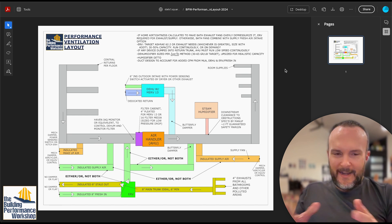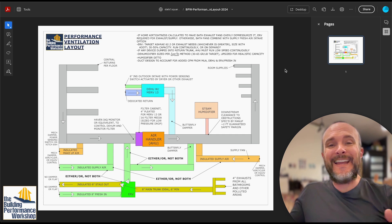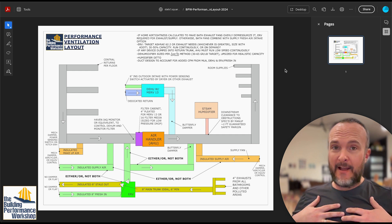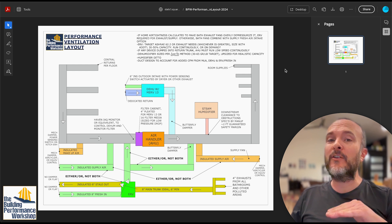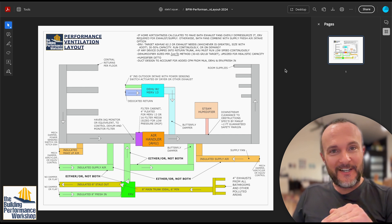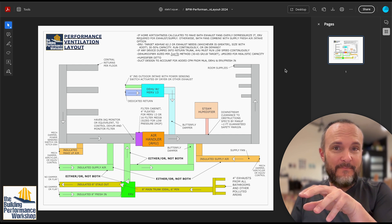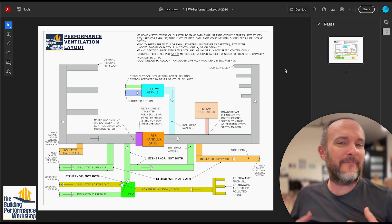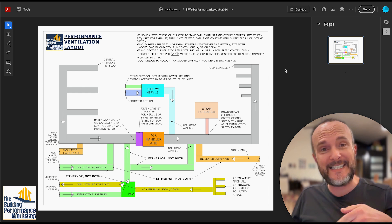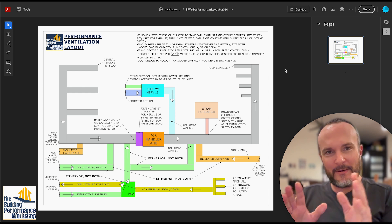I just got an interesting question that I've been getting a lot lately: should I insulate my ductwork inside walls and floor cavities? Looking at my own house, which has uninsulated ductwork in the crawl space, I'm not worried about condensation because it would drip onto a concrete floor, letting me check for drip marks underneath. I haven't seen any, and I'll describe why in this video.